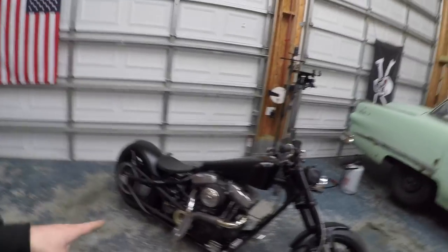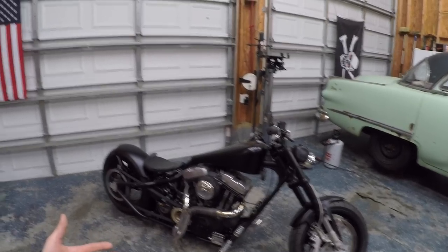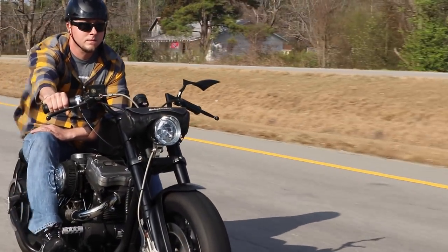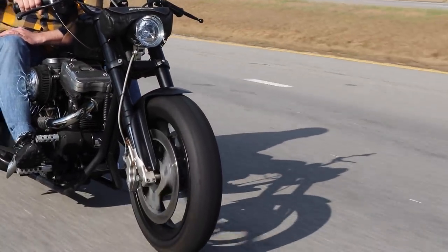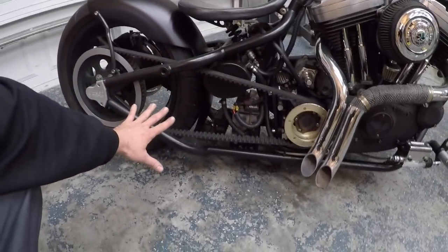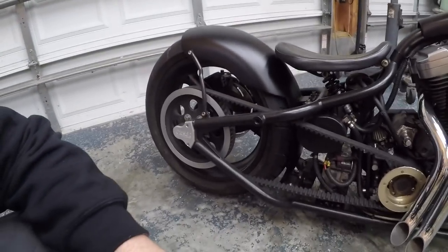This bike is slower, sort of. It's really fast, but when you get going about 70 miles an hour, all you really want to do is about 70. Because it's a rigid frame. Rigid frame means there is no rear suspension movement — the frame back here is all solid. The only suspension movement I have is up front with the forks. So when you go over bumps, I've had the rear tire come off the ground.